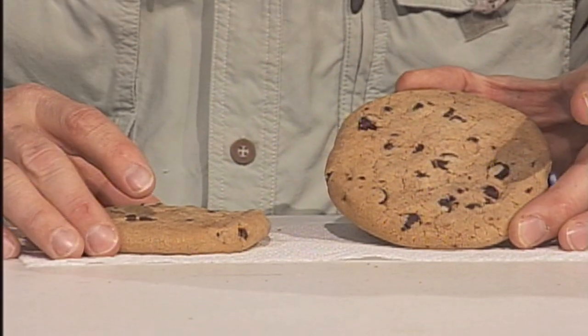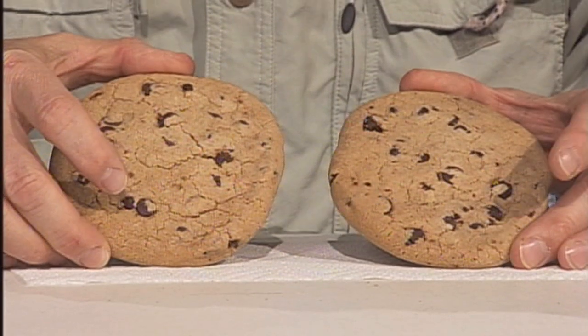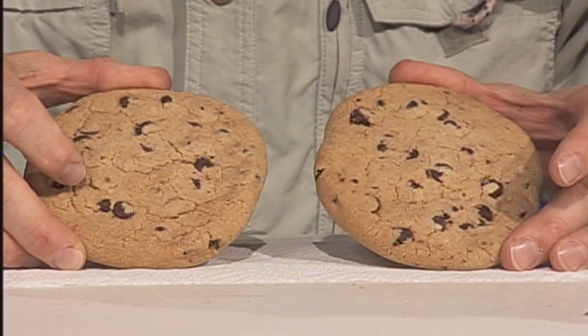This lesson shows you and your class some of the problems that you might encounter if you try to remove a natural resource like coal out of the ground, and all the effort it takes to put the ground back in one place. Since this is a simulation, instead of earth and coal, we're going to use chocolate chip cookies.